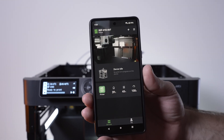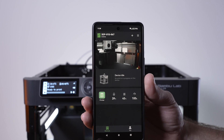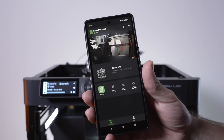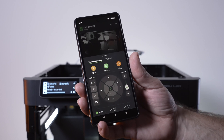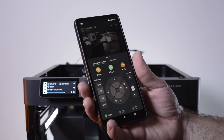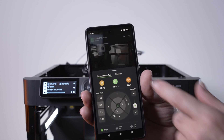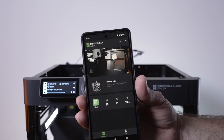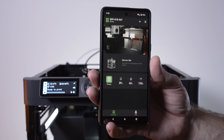The Handy app does not have a way to actually print from it, which is a little disappointing. If you're going to have an app with all these nice features and printer controls, you should at least be able to access your SD card and start a print. For some reason they only give you controls once you're already printing, so you can monitor it.